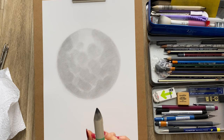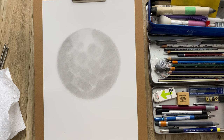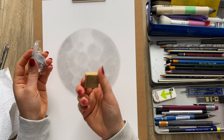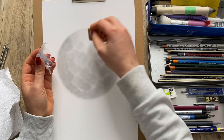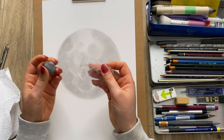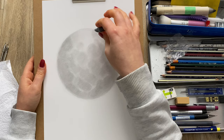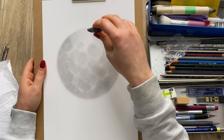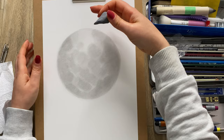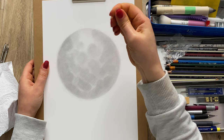You can already see that something's starting to shape up. Next I'm going to use my putty rubber — if you don't have one you can always use a regular vinyl or gum rubber and just tap like this, but the putty rubber is very handy at this stage. There are some areas that are already lighter than what I have, so I want quite a bit of light coming from the top and darker clouds on the bottom. I'm just going to tap and gently pull up areas where I've got too much graphite to reveal the paper.